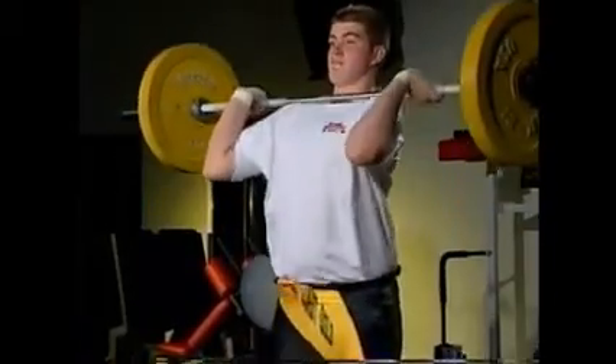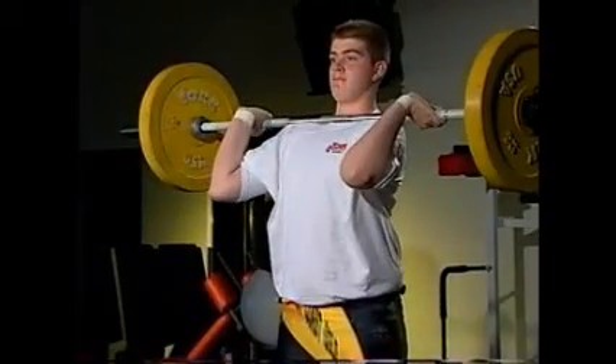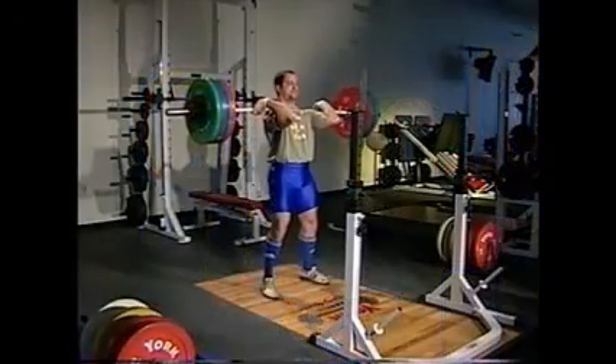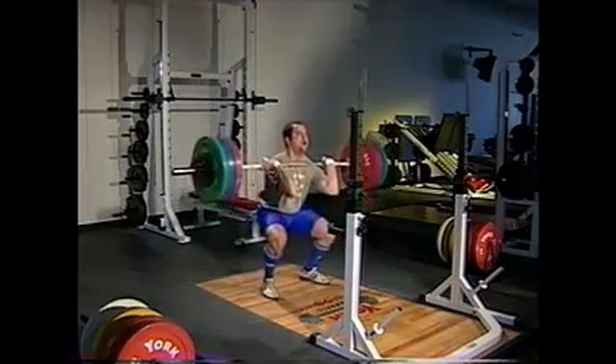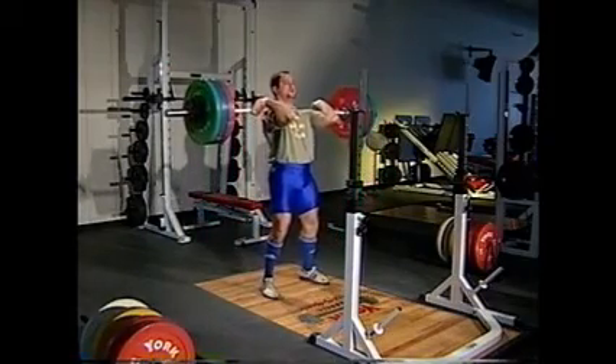When you are first learning the clean, get used to holding the bar solidly on the shoulders with the hands closed. Once this position becomes comfortable — and this may take a few workouts — progress to the front squat.